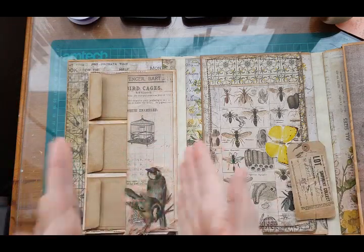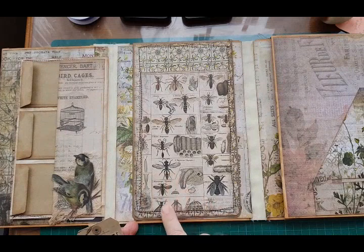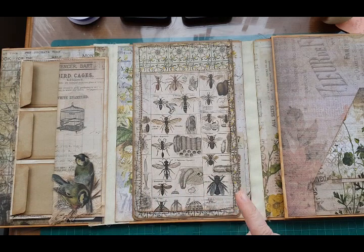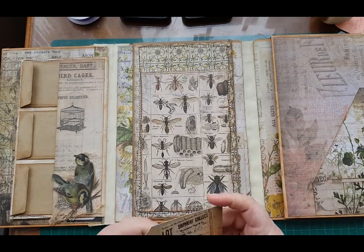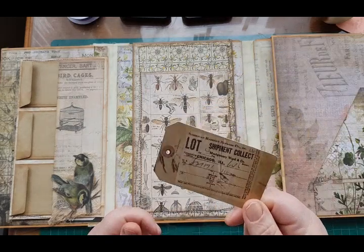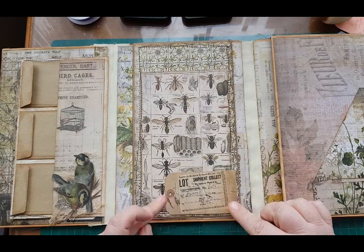Okay, so that side is done. Now on this side for the large pocket I want to do a little tuck spot in the corner — I'm probably going to do this corner because I don't know if I quite like that one; it's just personal preference. So I went through my ephemerals yesterday and quite liked a tag, so I thought I would put my tag there as a tuck spot.